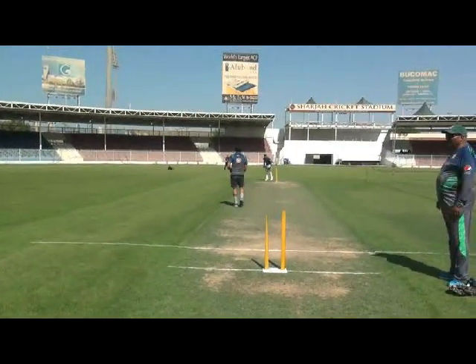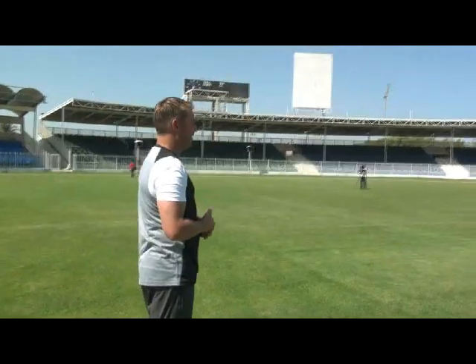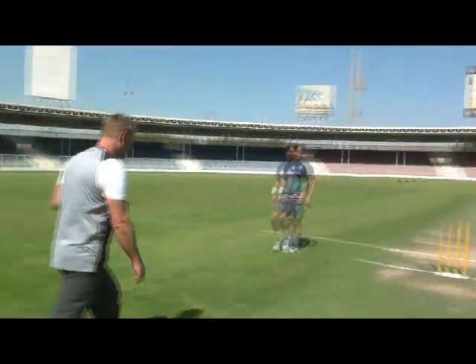Good, look at that. That drifted big too. That drifted too, did you see that? Drifted big time. Very good. Very good.